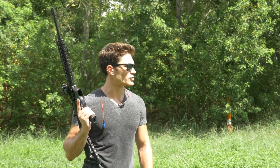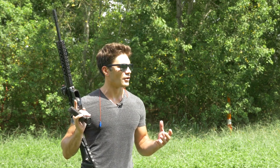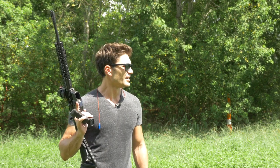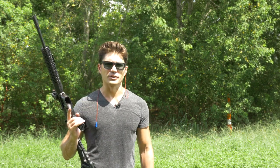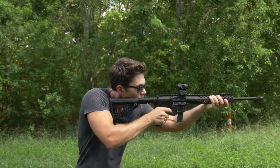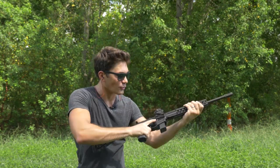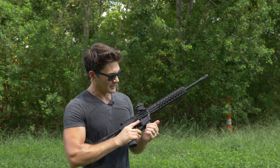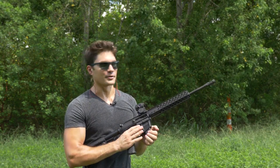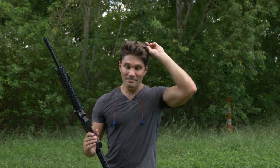I wonder if the light primer strikes have something to do with the two-stage trigger — what effect it has on firing pin impact. If you put a standard GI trigger in here, I wonder if it would work better. Now on the last two magazines of the Wilson Combat ammo — and there was another double-fire. Did you guys hear that? ATF, if you're watching this, I swear I didn't know that was going to happen. Wilson, get your stuff together. This is a great gun, but it just doesn't work.